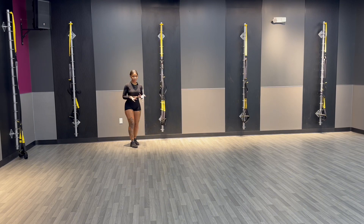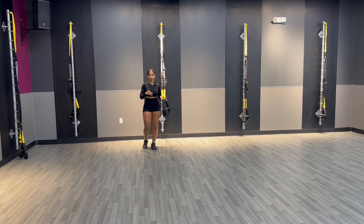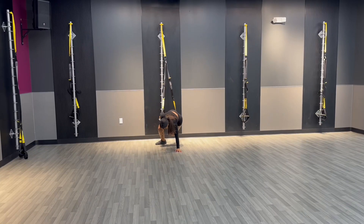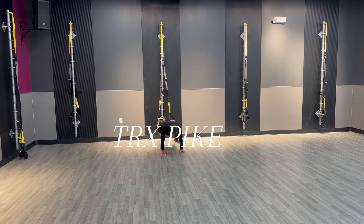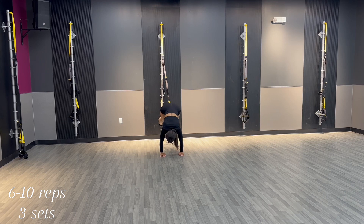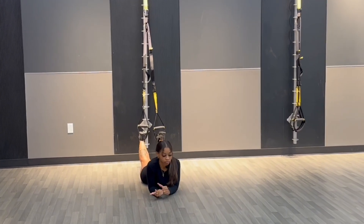Next we want to go into a couple of core workouts. There are so many exercises with the TRX but I'm not going to keep you out here all day. I've shown you three lower body exercises — now I'm going to show you three core exercises. The first one is the TRX pike. Come out a little bit, stabilize yourself, tighten that core. All I'm doing is raising my hips up, controlling it down, back up, controlling it down. After a good set of reps, you're going to be ready to go home.